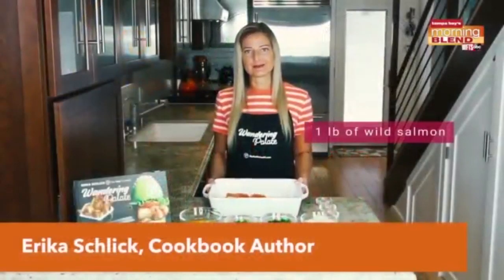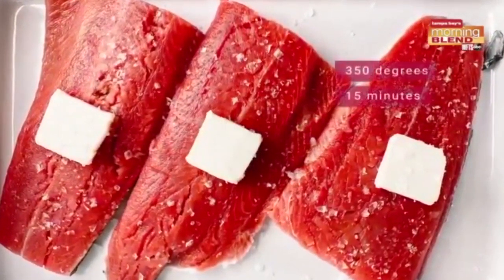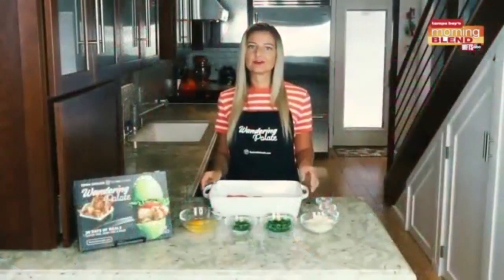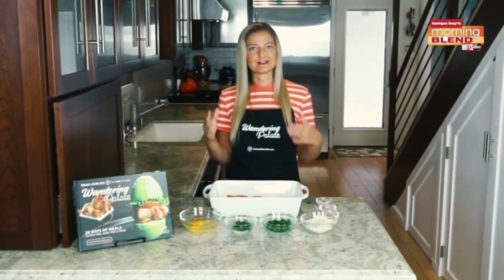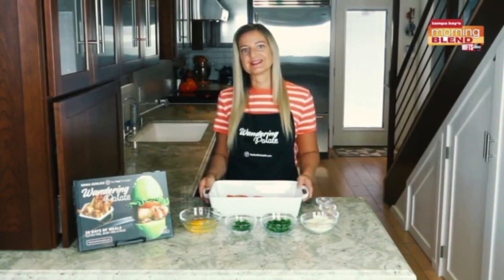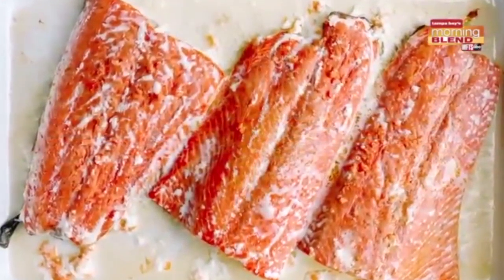I'm gonna start by showing you how to prepare the salmon. I have about a pound of wild salmon here in a baking dish, and we're gonna go ahead and put this in the oven at 350 degrees for about 15 minutes. I've kept it very simple — just a little bit of butter, or coconut oil if you're dairy free, and a little bit of sea salt. Let's go ahead and get our salmon baked.